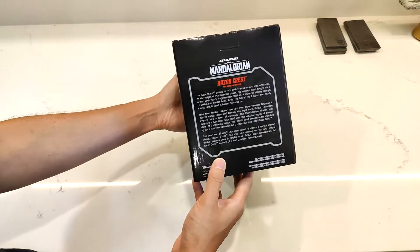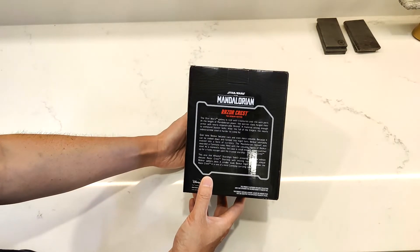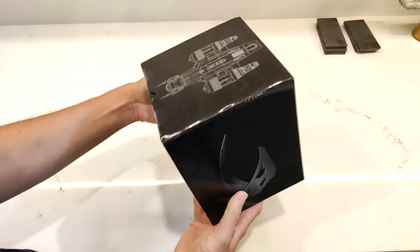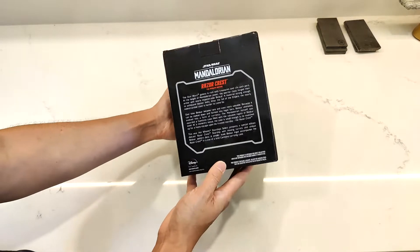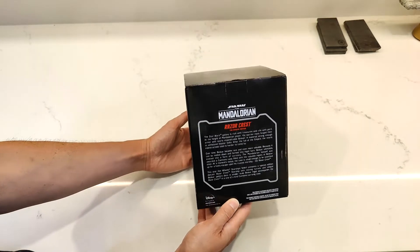A couple of lucky few social media influencers and such got their hands on these early at the show, but for us regular folk we have to wait a few months later. We pre-ordered these on the Mattel website.